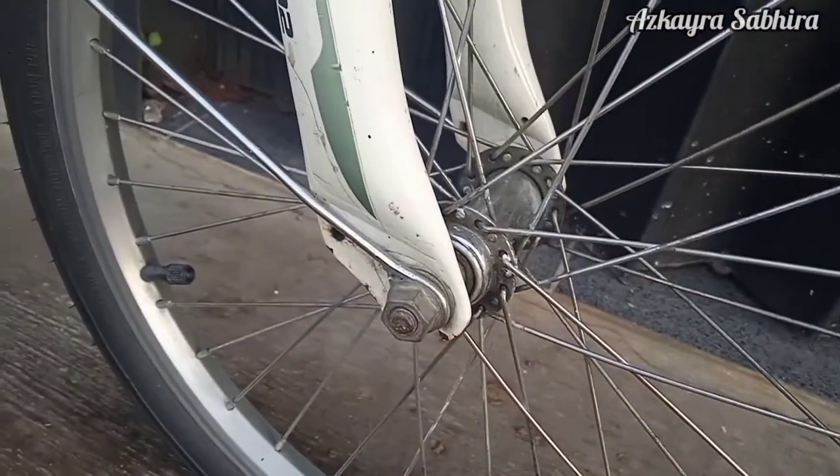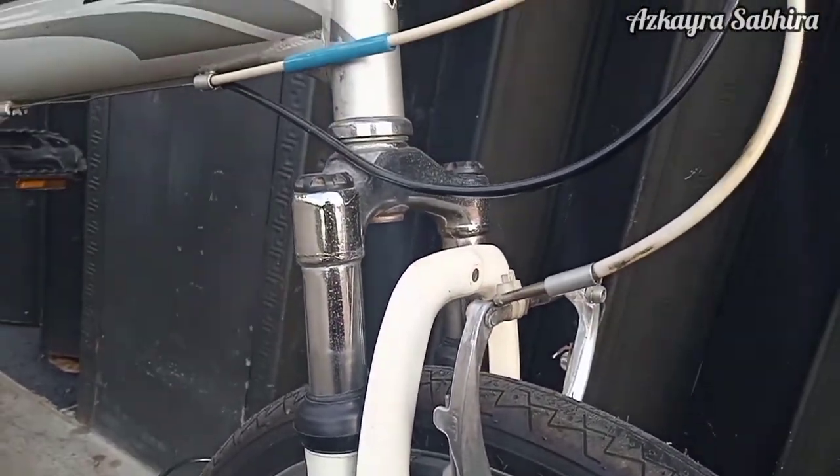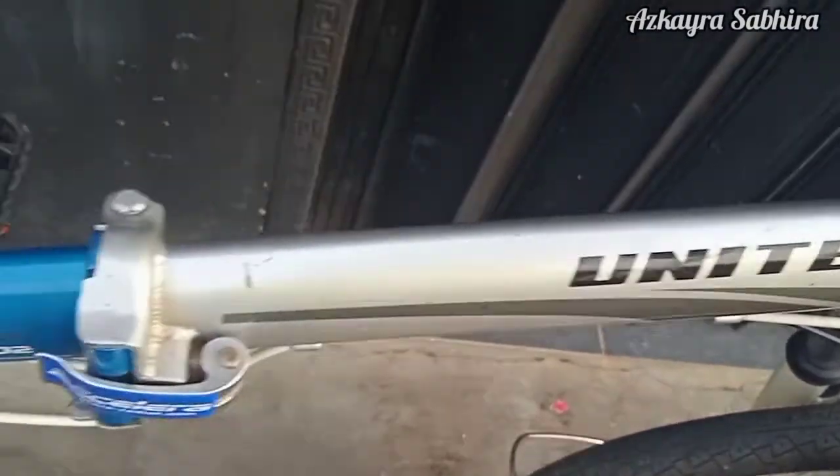Ini velgnya modelnya cukup lawas. Untuk bagian velgnya modelnya berwarna krum.